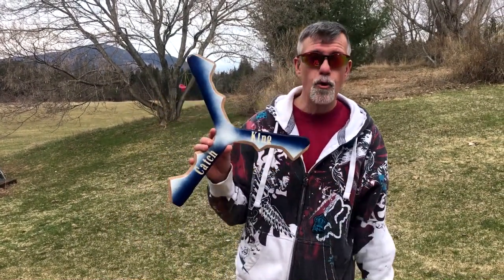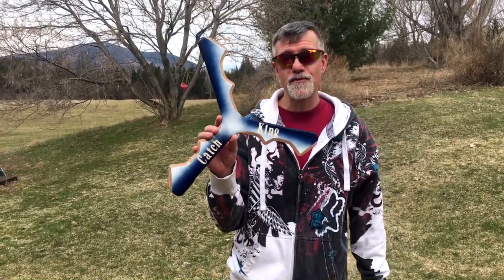I really enjoy the flight, but it does take a little while to make because of the curved trailing edges. But anyway, I'm going to show you some more flights of that. Thank you, Catch King — I hope you enjoy this when you get it. Make sure you post a video of you throwing it. And I guess that's about it.